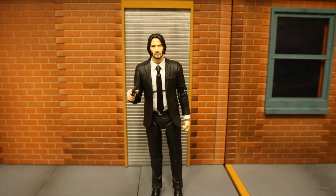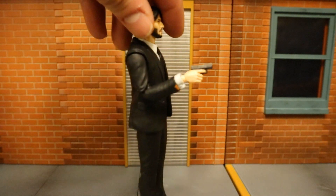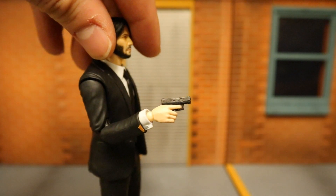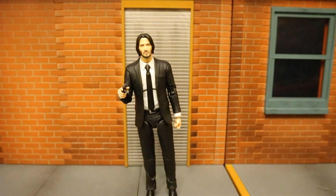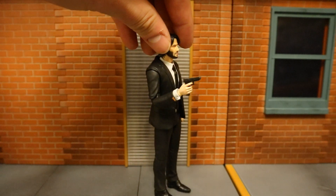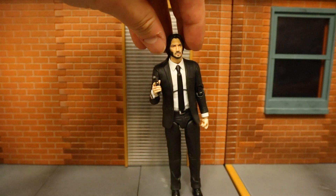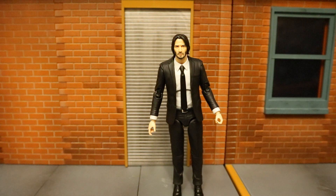Here he is holding his smallest pistol with his trigger finger hand. You can see the trigger finger actually goes into the trigger. And here he is holding his second pistol with his trigger finger hand as well.